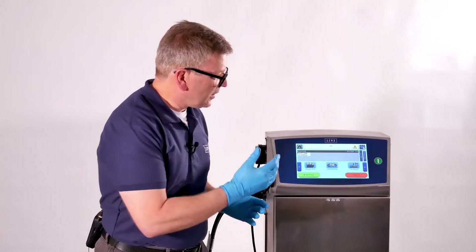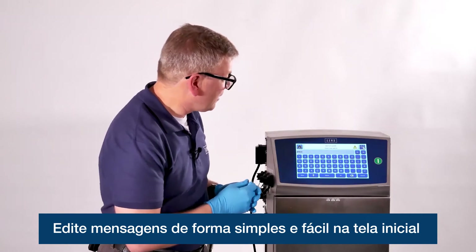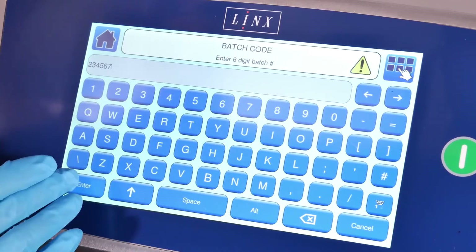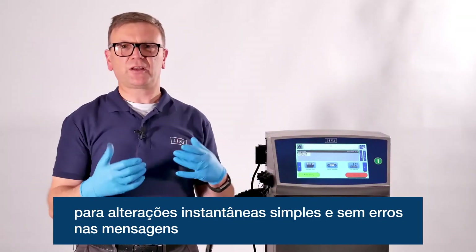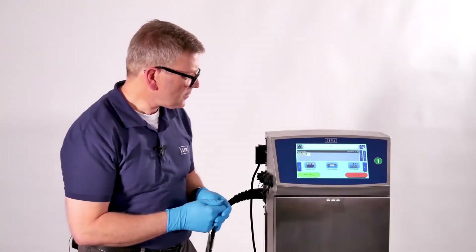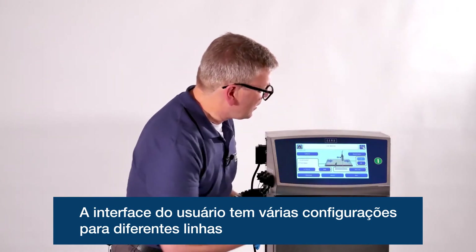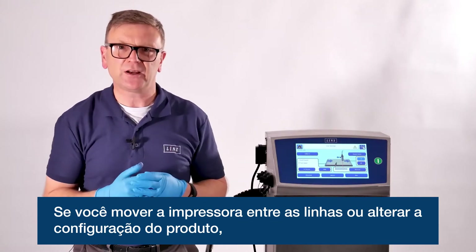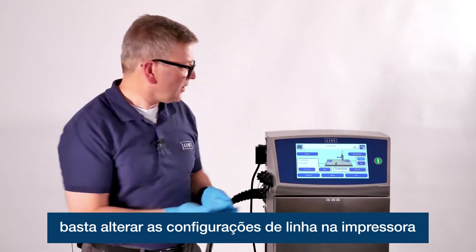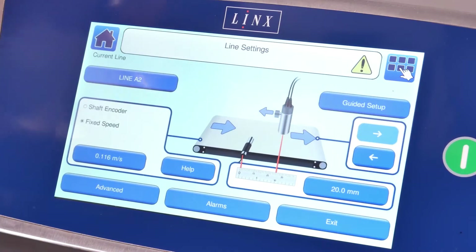You can customize the home screen so you have the functions that you need and regularly use to hand. You can immediately edit a message from the home screen simply and easily with prompts, so that you can make simple, mistake free instant changes to messages. The user interface also has multiple line settings so that if you move the printer from line to line or if you're changing your product setup, there's no need to reset everything. You simply change the line settings and the printer does everything else for you.